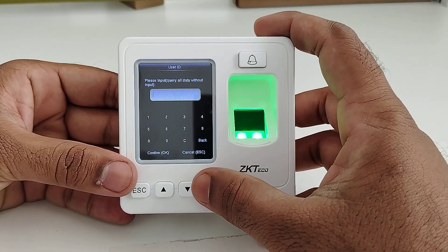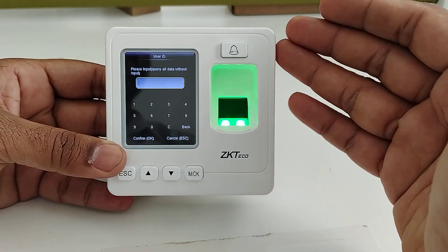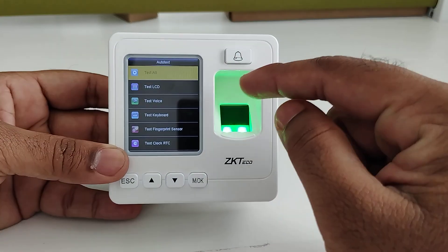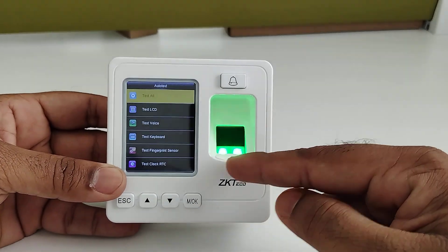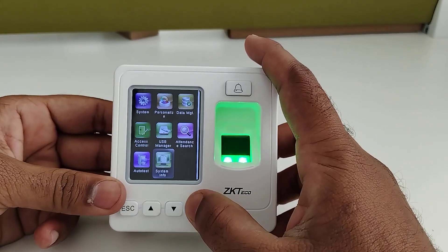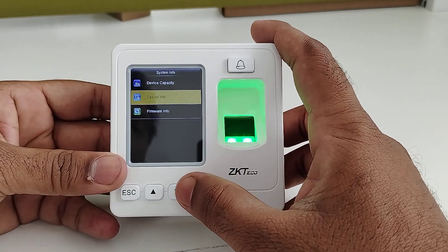For Attendance Search, by entering the user ID of a particular employee you can search attendance for a specific time range or week-wise. The Test option allows you to test the device — LCD, keypad, and fingerprint sensor can all be tested here. Under System Info, you can view device capacity and general device information.